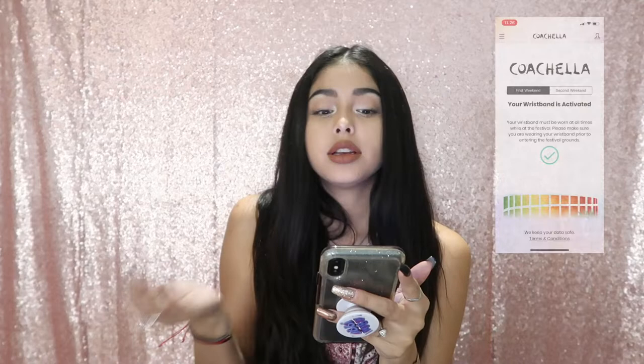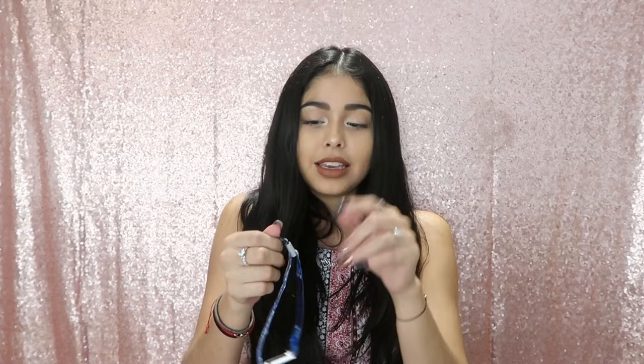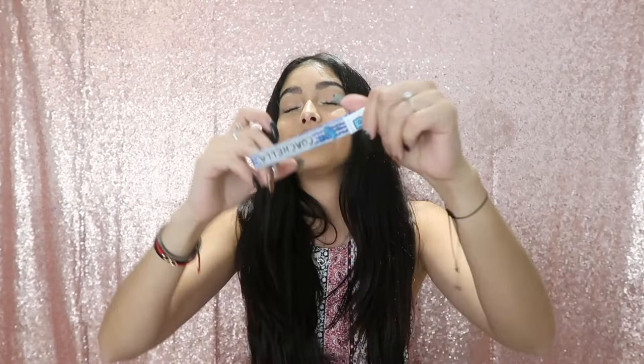Now it just shows 'Your wristband is activated. Your wristband must be worn at all times while at the festival. Please make sure you're wearing your wristband prior to entering the festival grounds.' One tip: my mistake last year was I was too excited and put on the wristband early, adjusting it to my size — not thinking that it doesn't move back afterwards. So please, do not make that same mistake. Just wait till you get there to put it on.